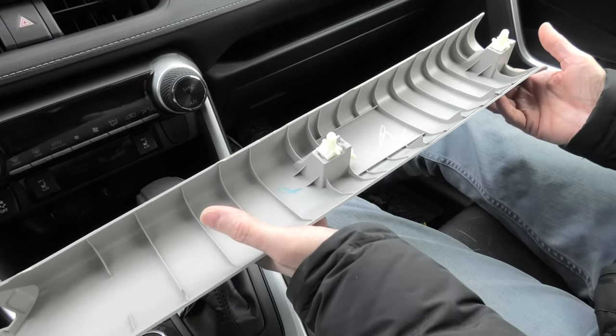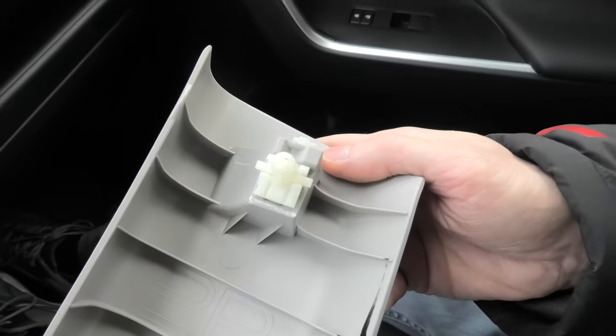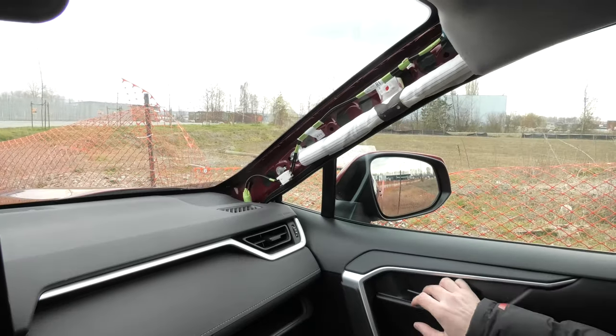Before you install the cover back, make sure that these clips are fully inserted. And now we can put it back.